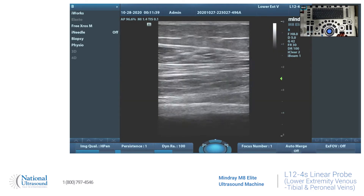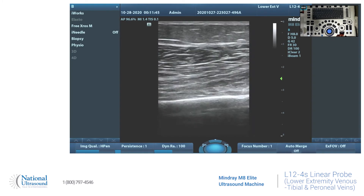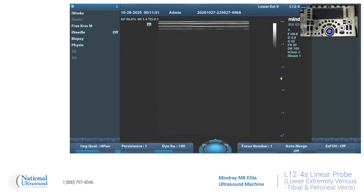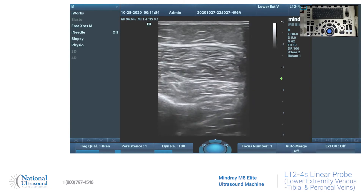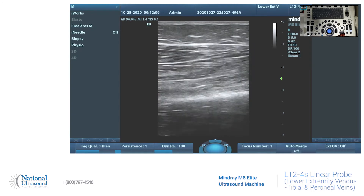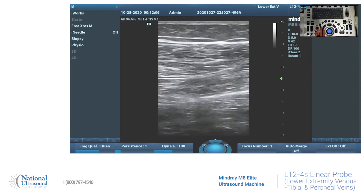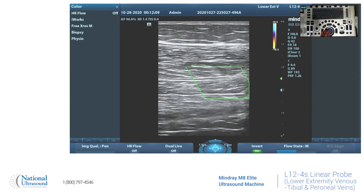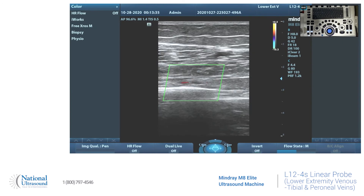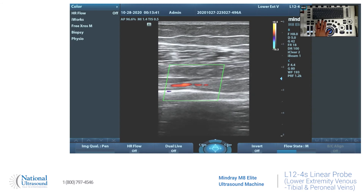Now we're going to take a look at the peroneal vein, so you're going to go a little bit deeper. It's coming in right there. It's the same thing like you'd see it in transverse — two veins to one artery. We have the color flow on showing the peroneal veins: two veins and one artery sandwiched in between.